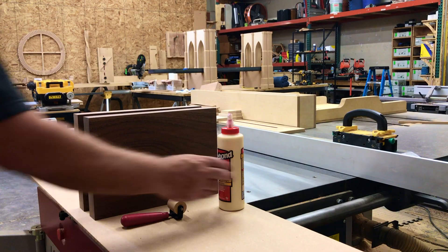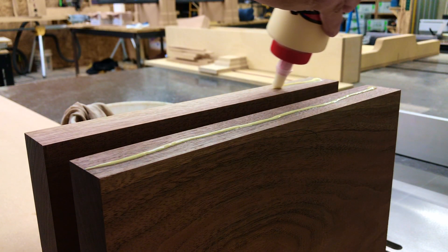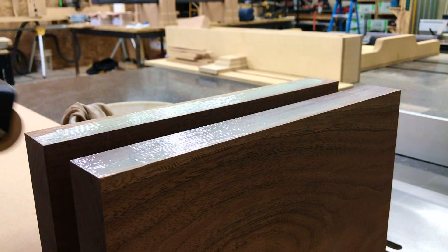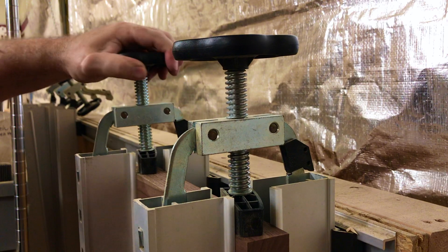Time for glue-up. Using an ink roller really helps apply a quick, even layer of glue — nice and even. Next, into the clamps. These plano clamps are great and make glue-ups easy and accurate.